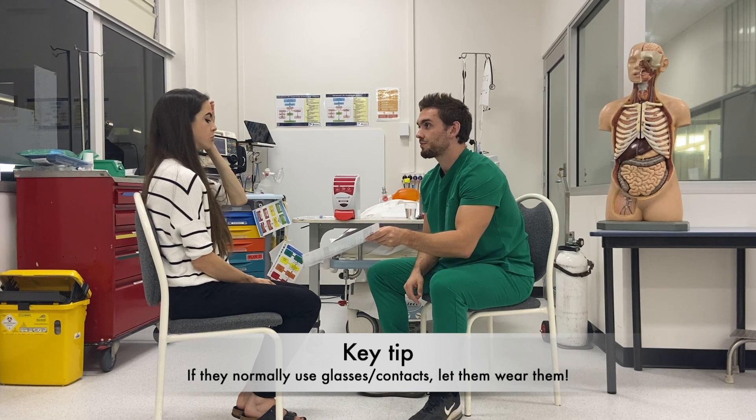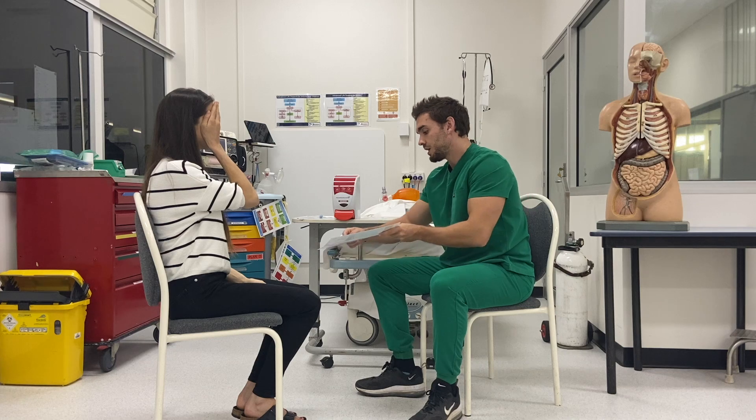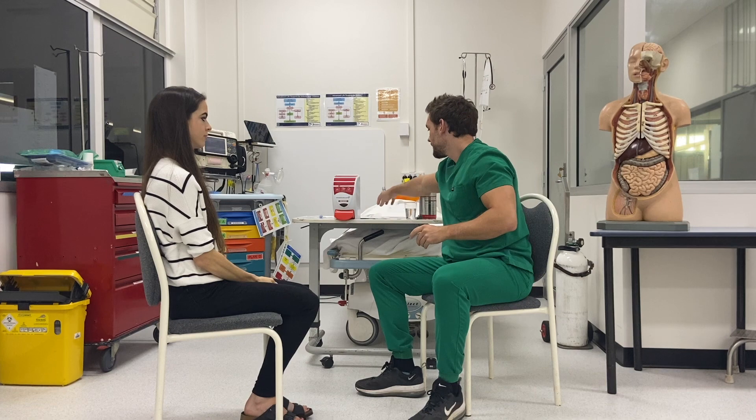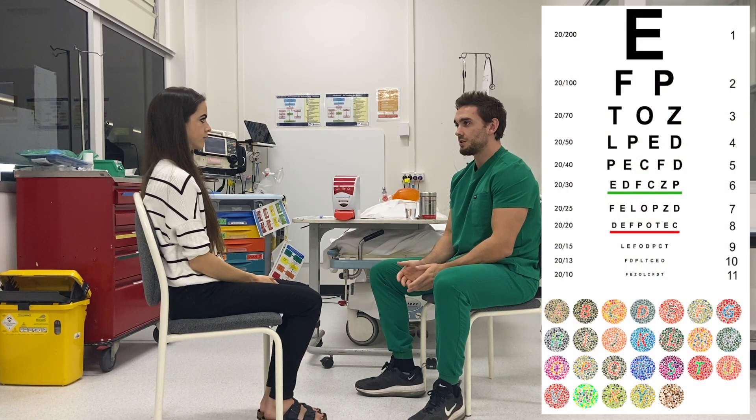Can you identify all the letters? Excellent. And can you cover the other eye and read this line? Excellent. For a more objective measure of acuity, I could offer a Snellen chart and I could test colour vision with an Ishihara chart.